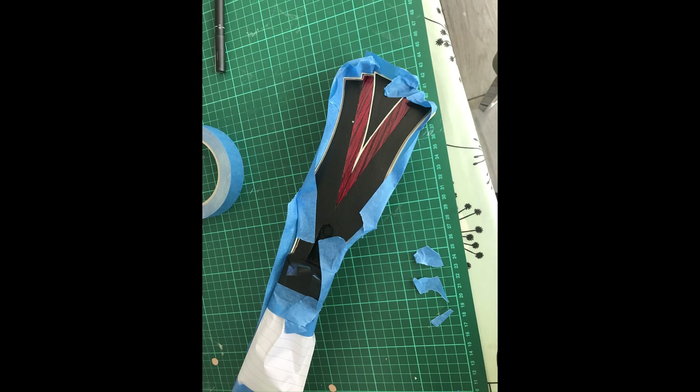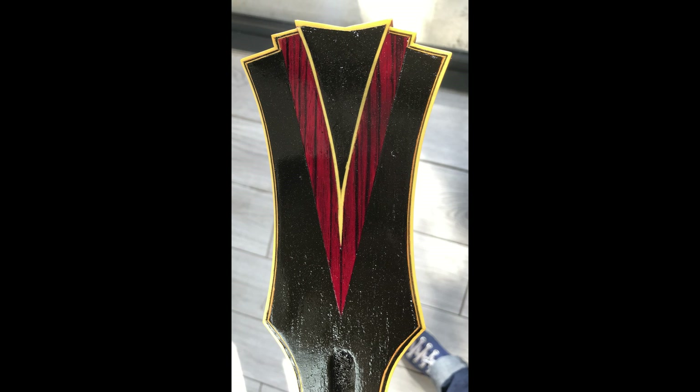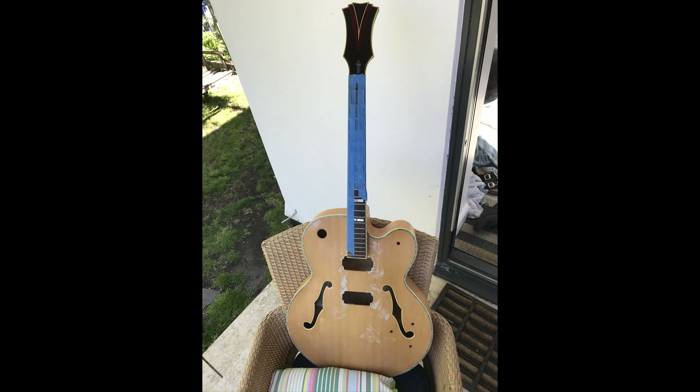I taped it all up. I always liked the point at the back of a Gibson headstock, so I went for that. Just sprayed it black — hides a variety of sins, that does.